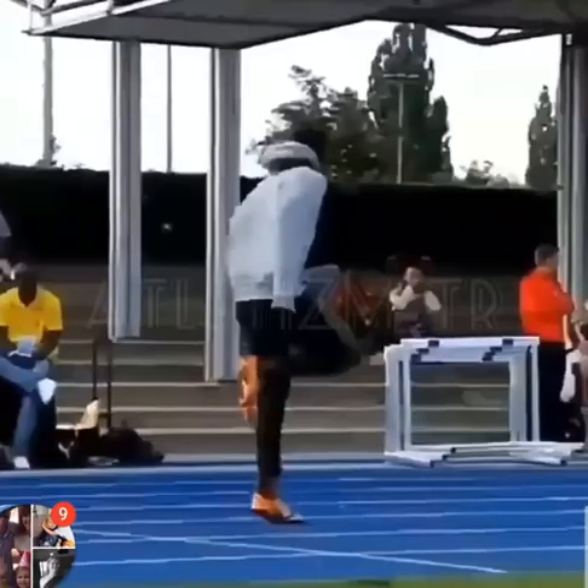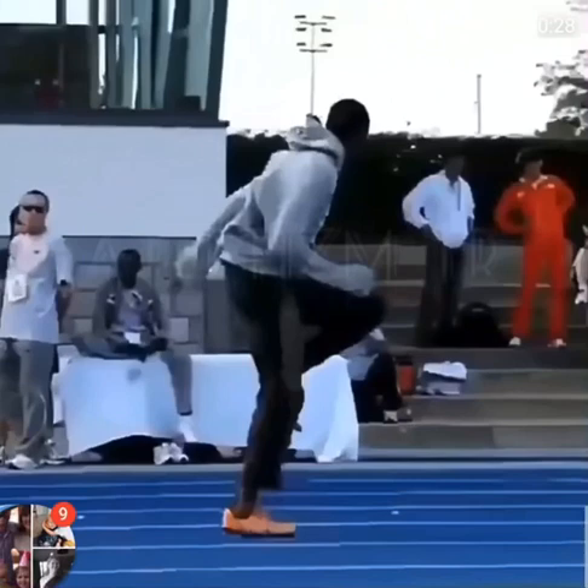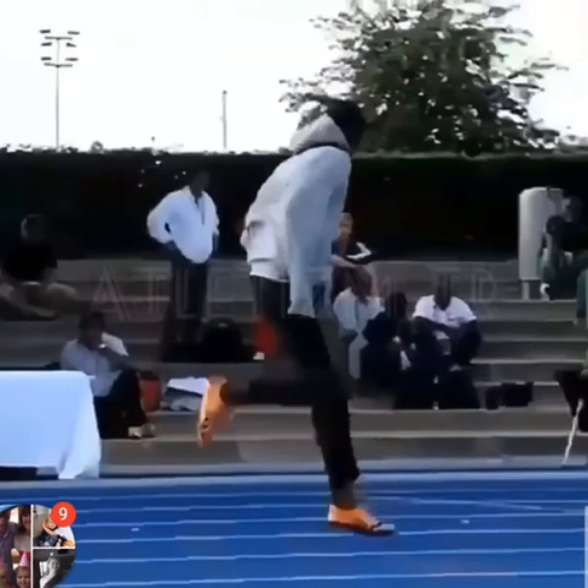So he's just doing a little drill, a warm-up drill. Now he's really trying to advance that knee, okay, on landing. But you watch here — this is where he really bounces.